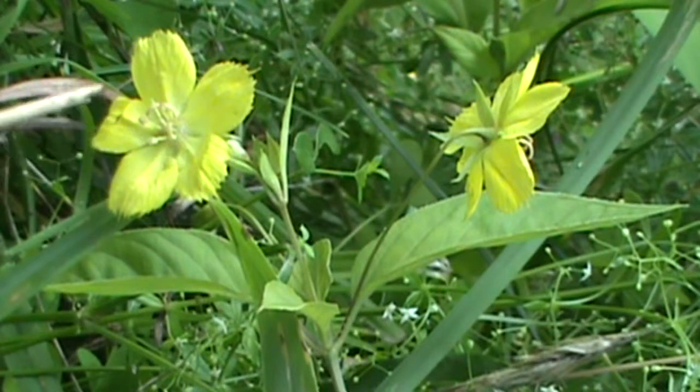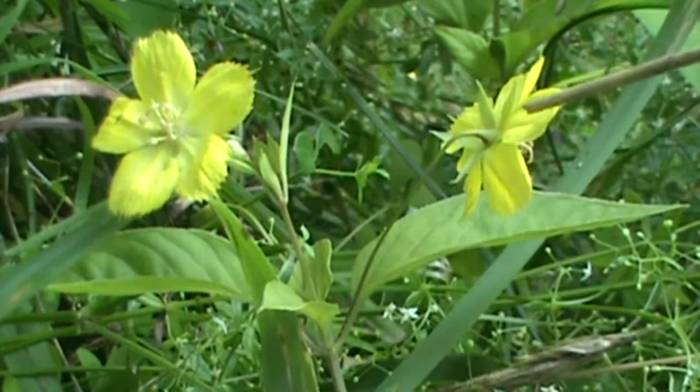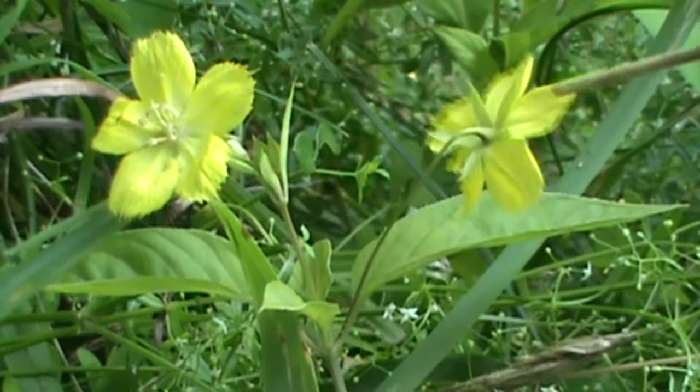Now this isn't the view that you're going to get when you find this wildflower, so we had to manipulate this a little bit. This is the view you're going to see — this is a nodding wildflower, so it's going to point downwards towards the ground, and you can actually see the back side of it.